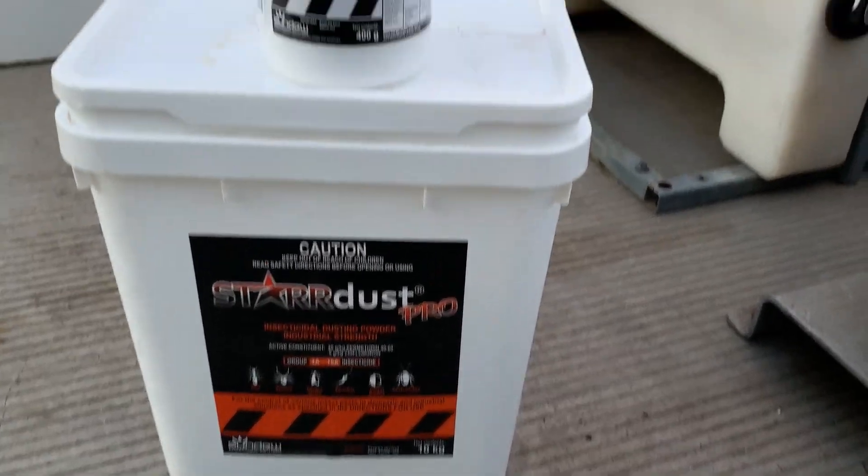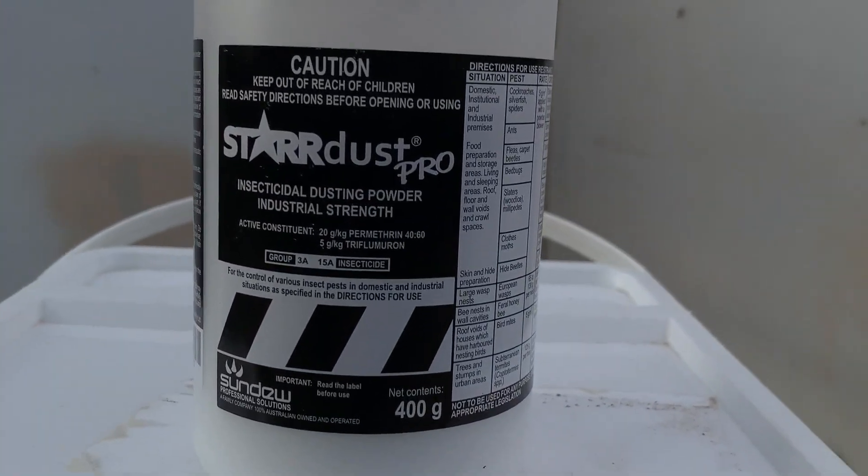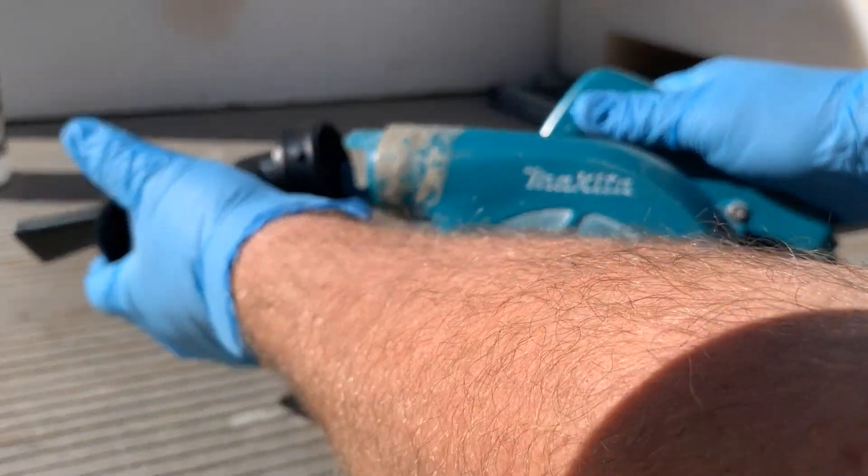As well as the 10kg bucket, Sundew has released Stardust Pro in these handy 400g pods. They're used in conjunction with the duckbill dusting attachment.